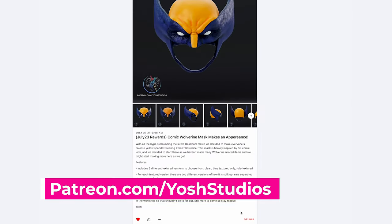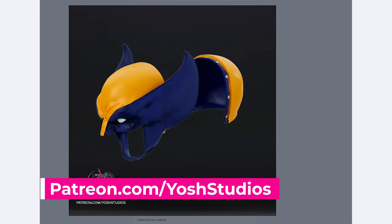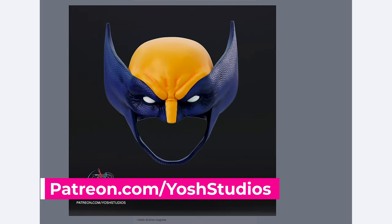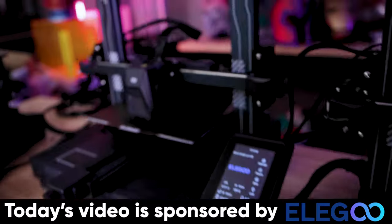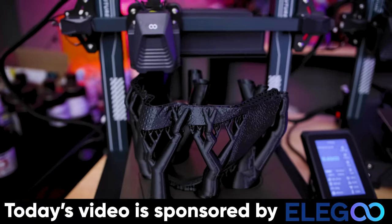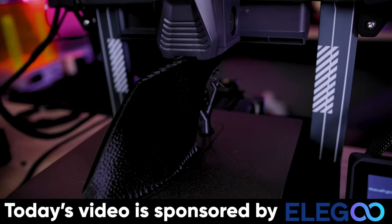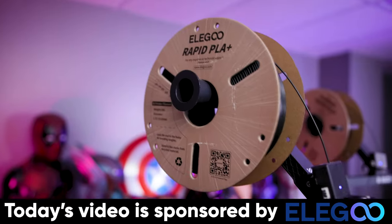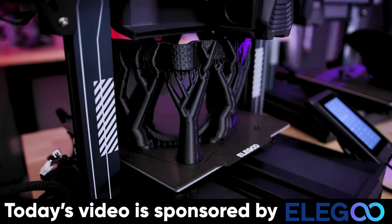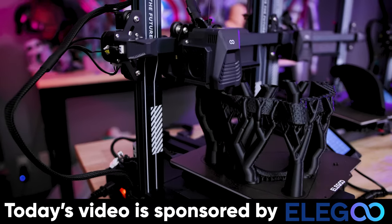This whole project idea spawned from Yosh Studios releasing a new set of 3D printable Wolverine cowl files that are one large file you can print on a larger 3D printer, or individually separated parts that you can print on smaller machines like this Elegoo Neptune 4 3D printer. Elegoo is sponsoring today's video — they make the Neptune 4 and Neptune 4 3D printers that are budget friendly, coming in under $300, and they print incredibly fast. I'm using their new Rapid Black PLA for all of these prints and they are looking so clean off of these Neptune 4 3D printers.